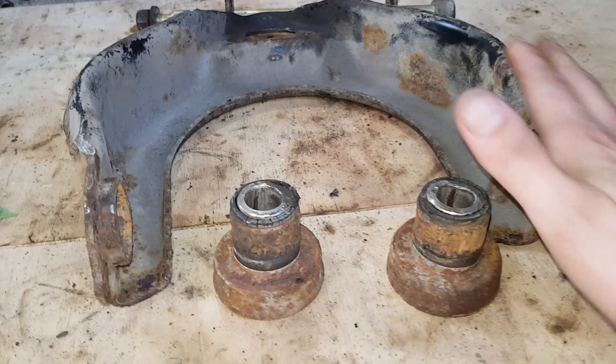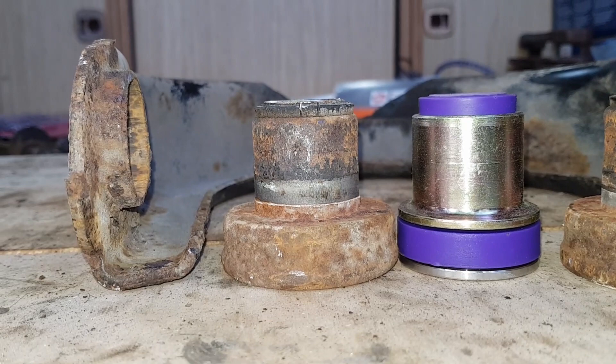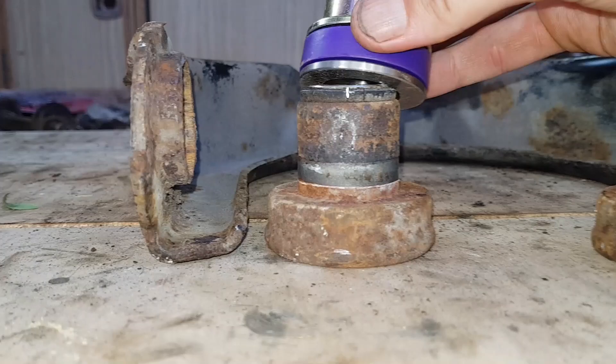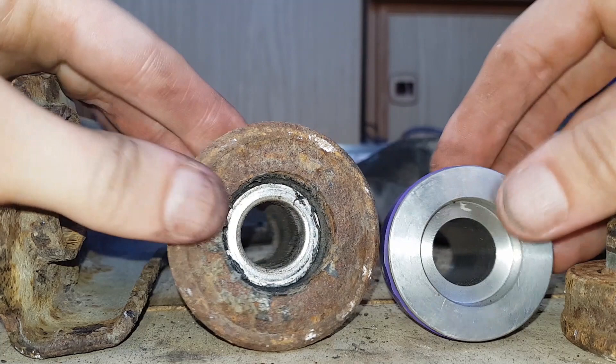I'll clean this up and paint it before we do anything with it. I just want to show the new one in comparison - that is our Powerflex version. You can see it's much taller. I imagine the old one has just shrunk over time. It's a bit more narrow. Different shape but the same functionality. Next is to clean this up, paint it, and then we can look at refitting everything.